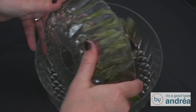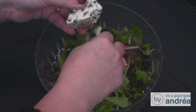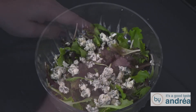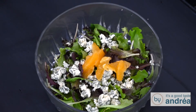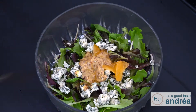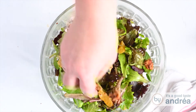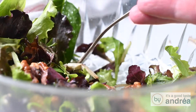Put the lettuce in a bowl. Crumble the blue cheese on top, and the orange parts. Then pour the vinaigrette on top of the lettuce and mix everything. Sprinkle the candied walnuts on top, then serve immediately so everything looks fresh.